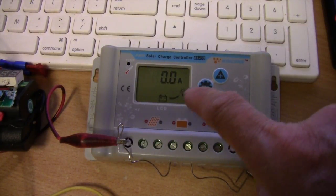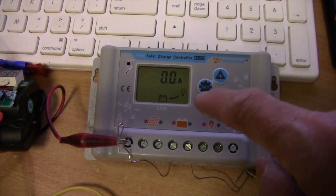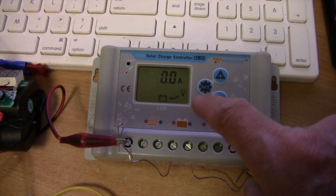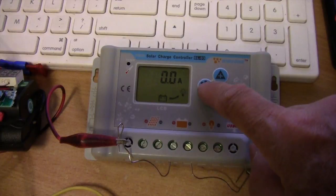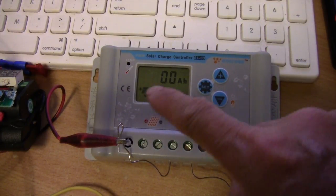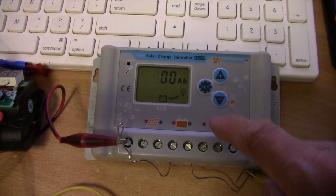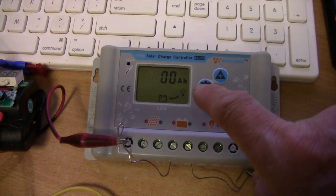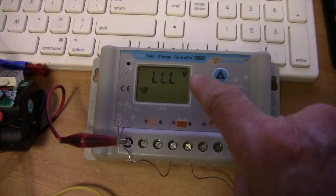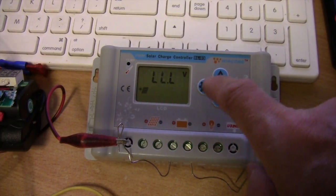This is the amperage going to your load. So if you're in an RV or something like that and you want to know how many amps your load is drawing, this will tell you. The total amp hour put into your battery by your solar panel, the total amp hour going to your load from your battery — and this is the low level signal voltage.